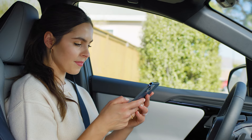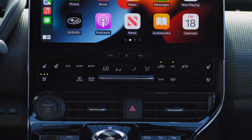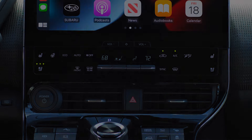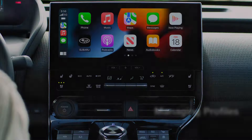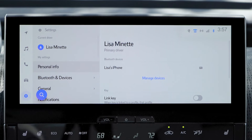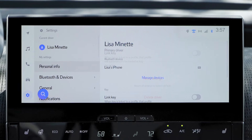Now you're all set to make your Solterra truly your own. Adjust the settings to your preferences and it'll remember them the next time you get in. At any time, you can choose to activate or sign out of a registered profile. Go to settings in the main menu and you'll see these options displayed. Select personal info if you'd like to reset to the default settings or delete the driver. With the Solterra Connect app, your Solterra is ready for you as soon as you're ready to head out.